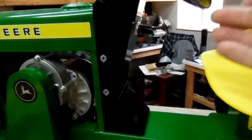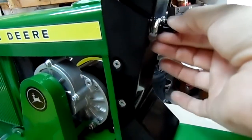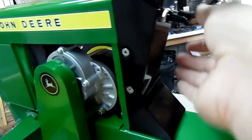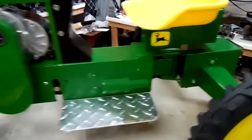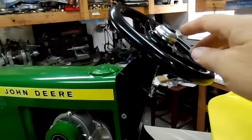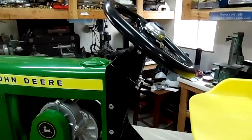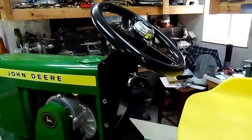It features a toggle switch — double pull, double throw — that's forward, neutral, and reverse. We've got working headlights and tail light. These are incredibly bright LED lights, and we had to have a horn. That horn can be disconnected in a heartbeat for when I get tired of the grandkids blowing it all the time.